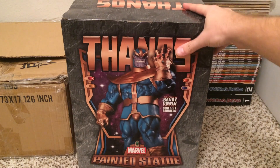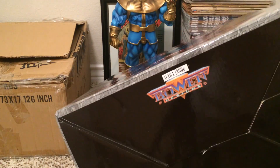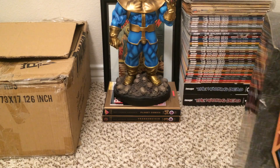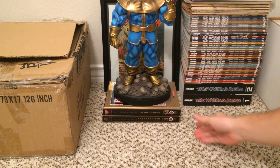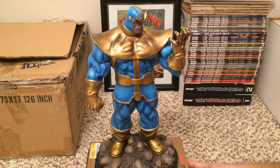So anyways, we'll just go ahead and take a look at the statue. This one is number 361 out of 2000, and it is a little bit more special than similar painted ones — I'll show you why in a little bit.